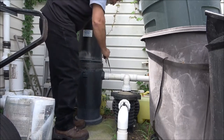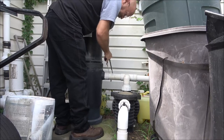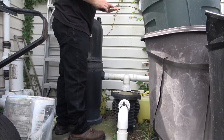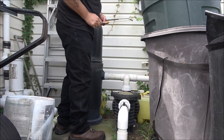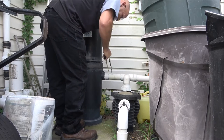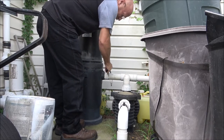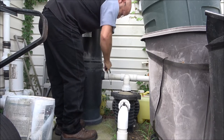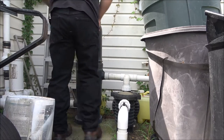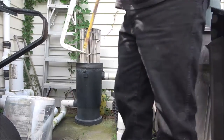First thing we're going to do is cut it off here. I wish I had a better hacksaw blade - this one's cutting at an angle, I'll have to get another blade. There's a little bit of water here but everything's shut off. Let's take this off here, we'll have some water come out of the bottom but that's okay, we don't need to worry about that.